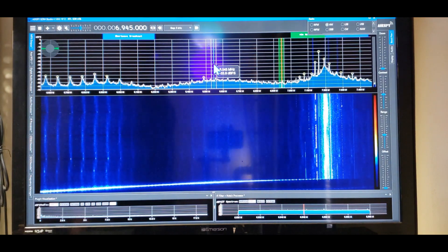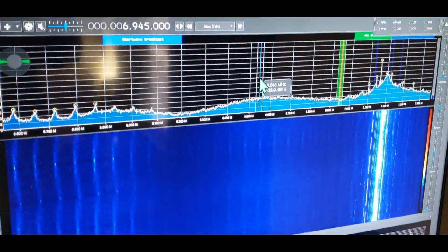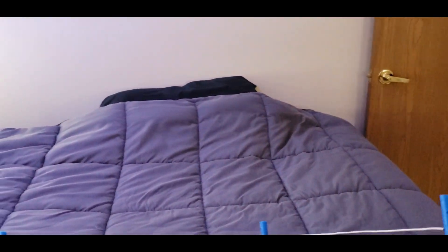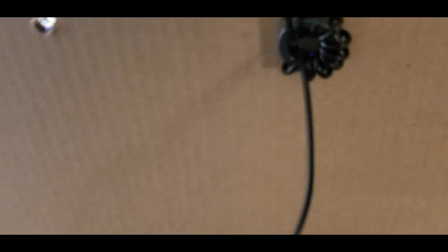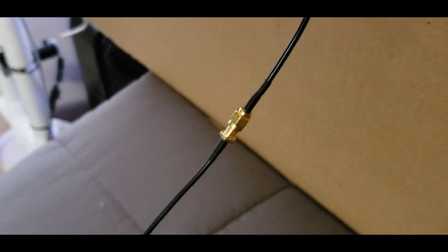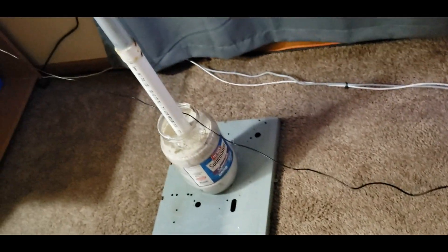If you can build one of those and get results just like this, it's not hard. That thing weighs nothing — you can pick it up with one hand. I also put a choke on the back where the coax comes through. That coax runs over to the SDR — it's the coax that came with the SDR. I just cut off the little dipole antenna they include, but that coax is good to use.